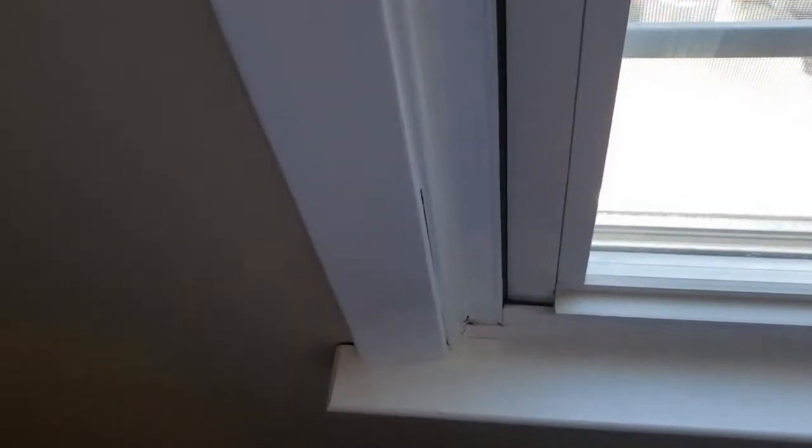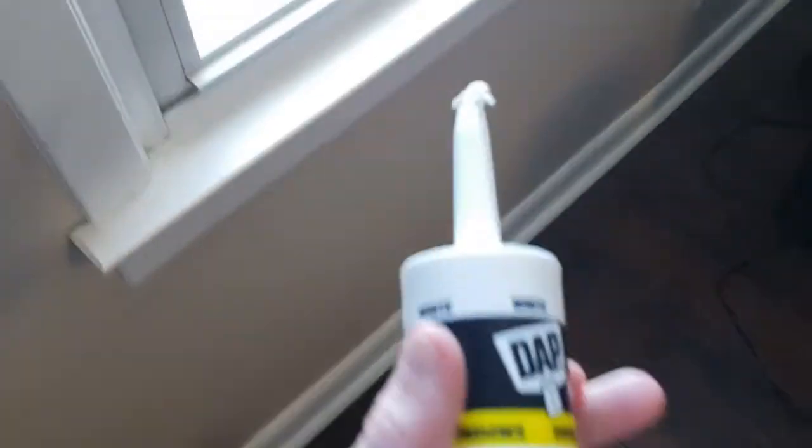This is probably gonna be a pretty major caulk project. I can see under there, it's not very well sealed. So that's why I got this guy.